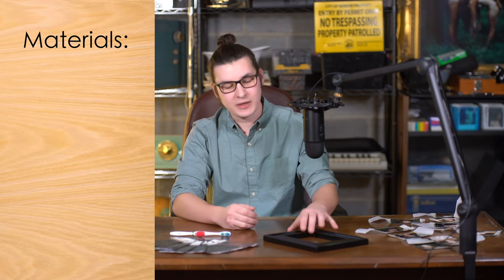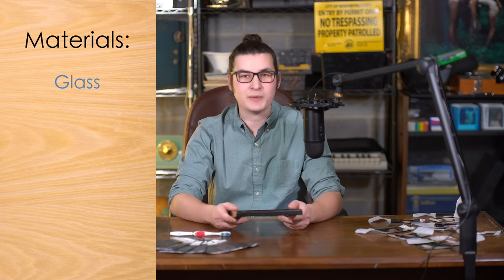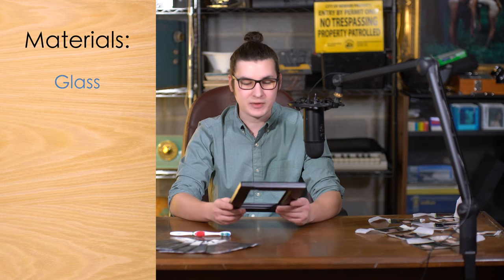Now that we're done with the shoot it's time to bleach and scan our FP-100C negative. You can do this with stuff that you just have laying around the house, and if not it doesn't cost much — I think everything I got today cost me about 10 bucks at Walmart. The first thing you're going to need is a piece of glass, so I just bought a picture frame and took the piece of glass out of there.